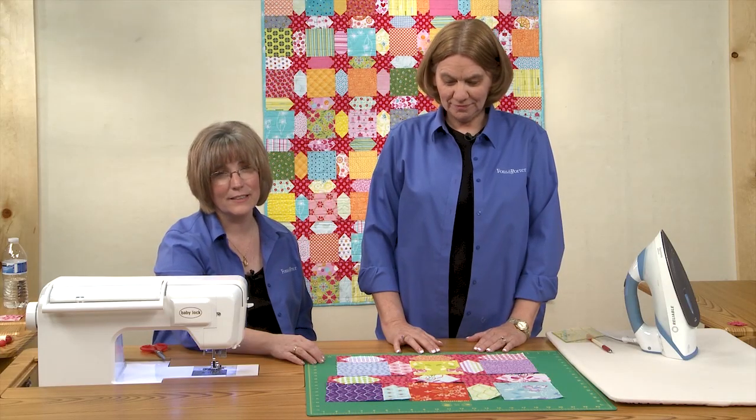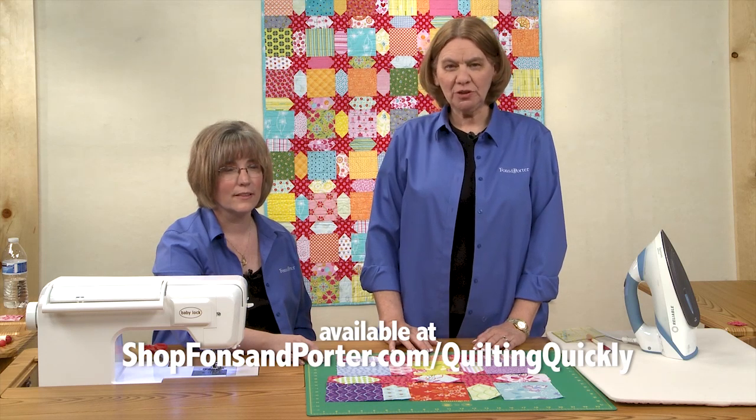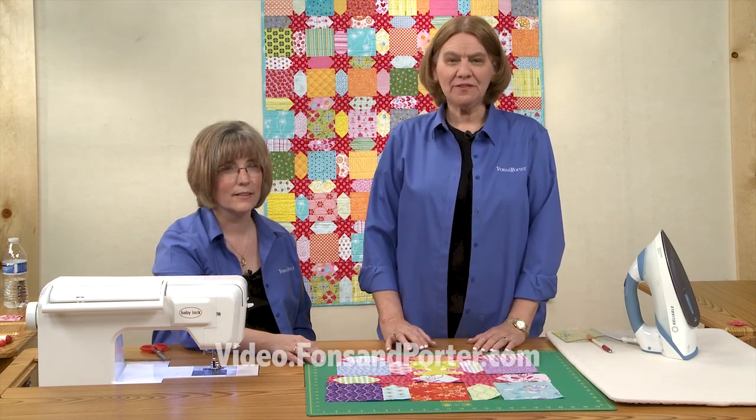Thanks for joining us today. To get the pattern for this quilt, go to shopfonsandporter.com/quiltingquickly. And to see more videos like this one, go to video.fonsandporter.com.